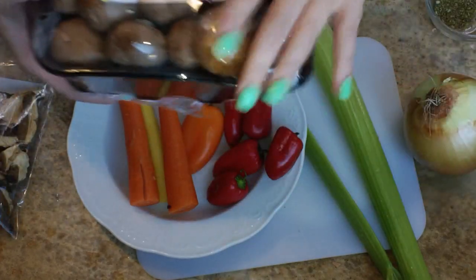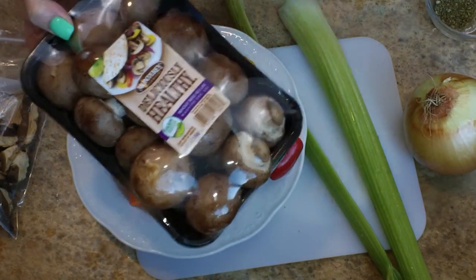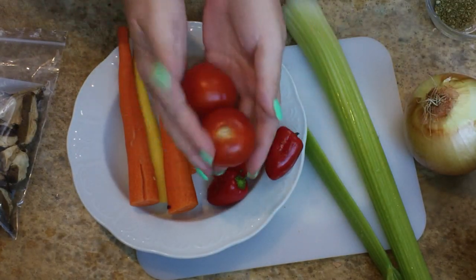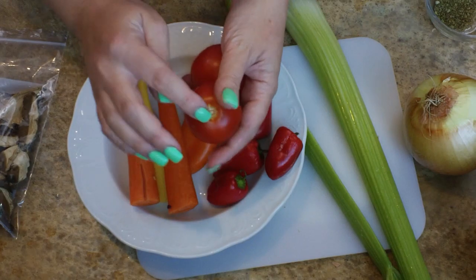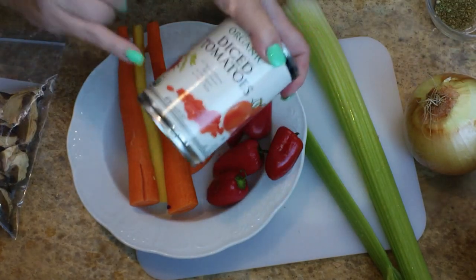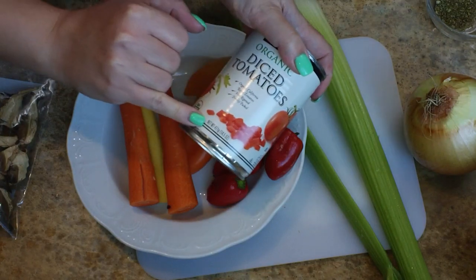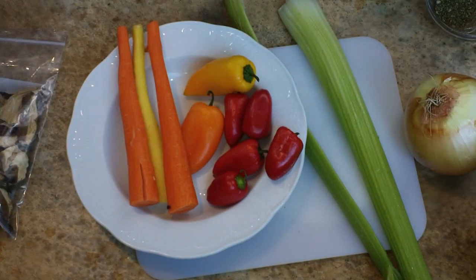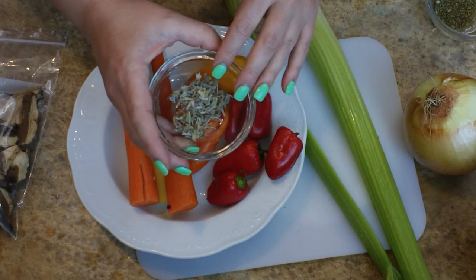Don't worry, I will give a list of all of the ingredients in the description. I also have some nice fresh mushrooms — I'm probably going to use like a half a pound or so of those, along with these Campari tomatoes, which I'm going to remove the stem from as well as the seeds. I also have a 14-ounce can of diced tomatoes, and if you don't have fresh tomatoes — like if they're not in season — you can just use two cans of the diced.